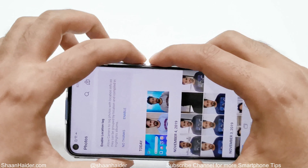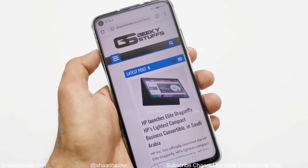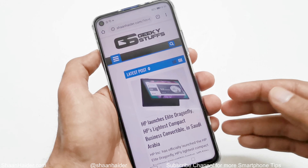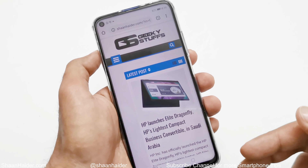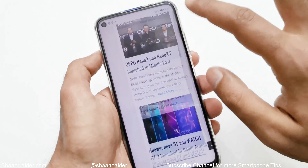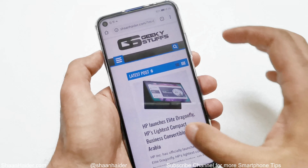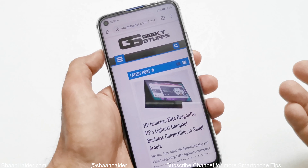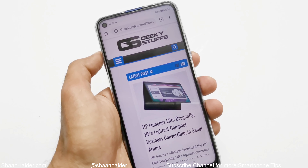Now let's talk about method number two. Let's assume you are browsing a website or using any application where the content goes below the screen and you want to take a screenshot of all of it. For example, this is the home screen of a shopping website and you can see how much content is here. If you want to capture everything that goes beyond the screen, then you can take a scroll shot.